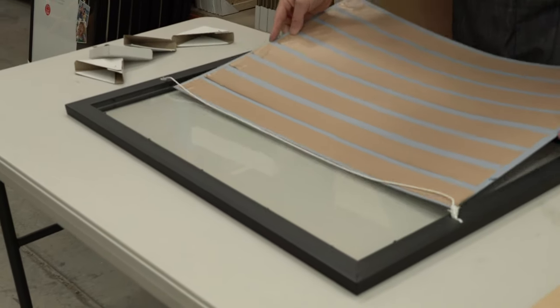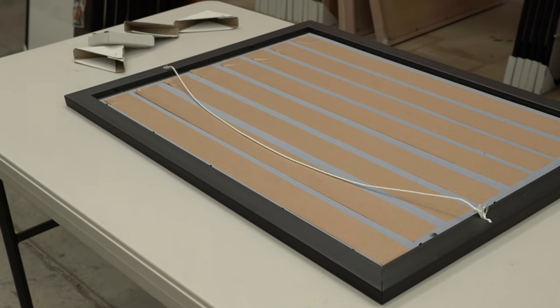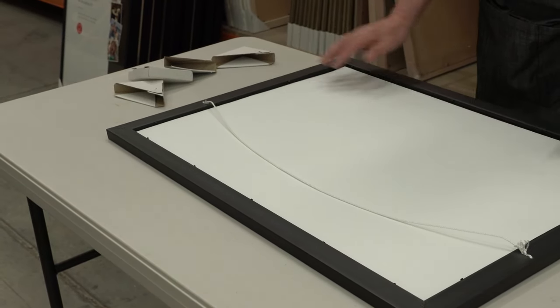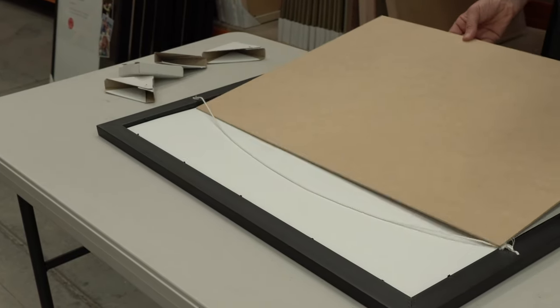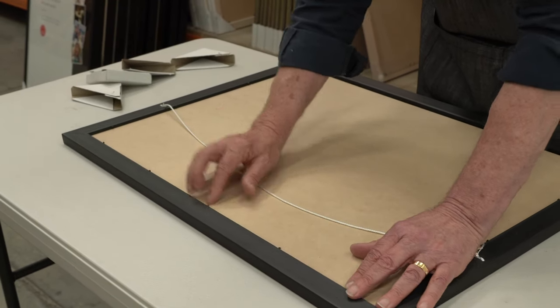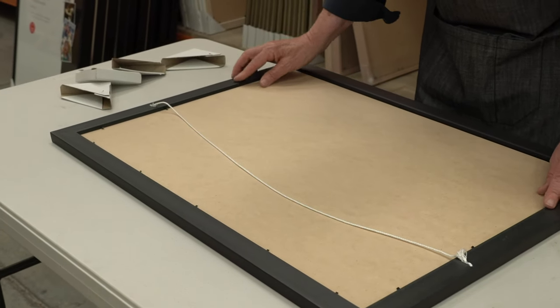Because it's now taped together, we're actually able to pick it up as one. Putting it in so the hanger is the correct way — obviously at the top. You can then place back the insert from the frame at the back, and then simply replace the backing board in the frame. Then all you need to do is bend down the metal tabs that you brought back up.